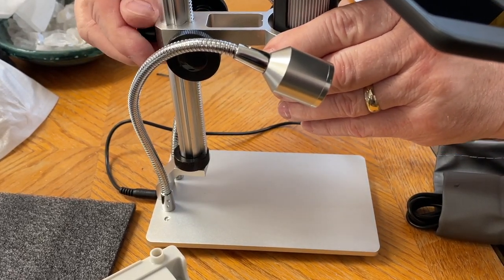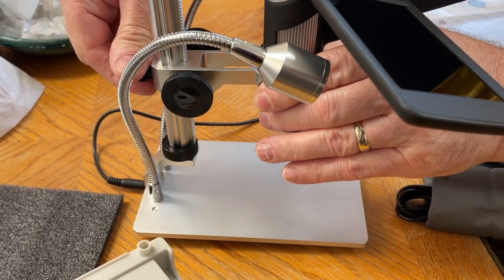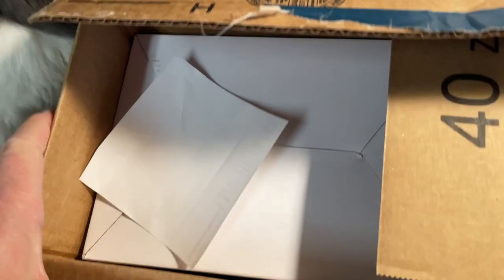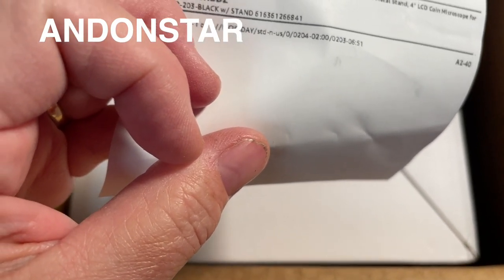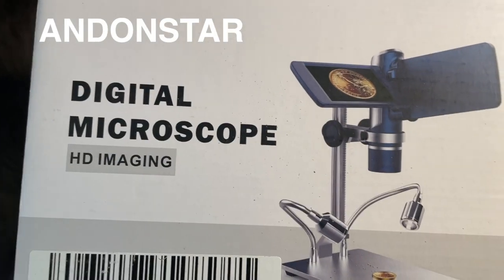Welcome to Katia Did Rocks. Today we're going to look at a new digital microscope from Andonstar. I got a message in my mail asking me if I would be interested in reviewing a digital microscope that has a holder and a screen. It is from Andonstar — a digital microscope with HD imaging.